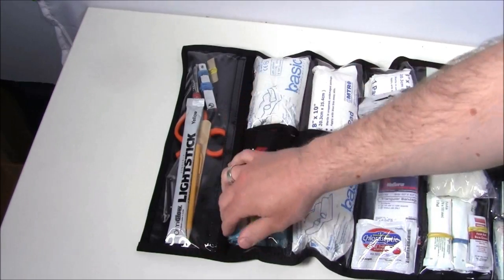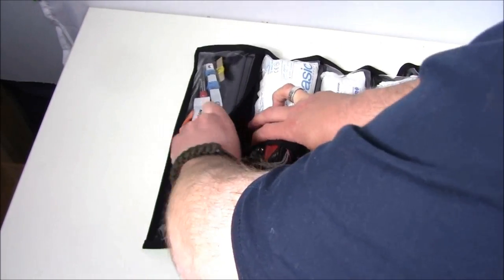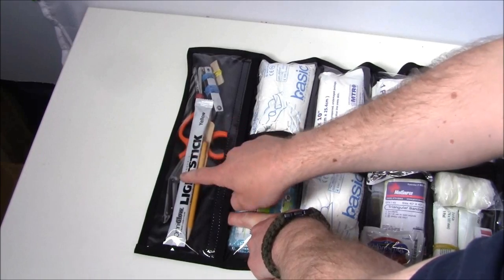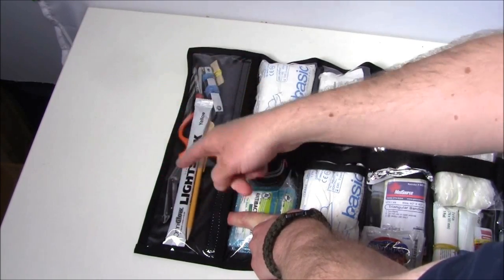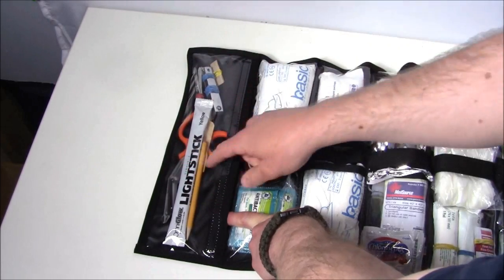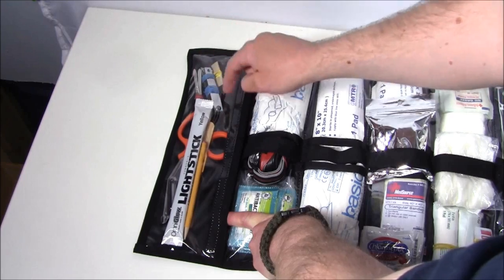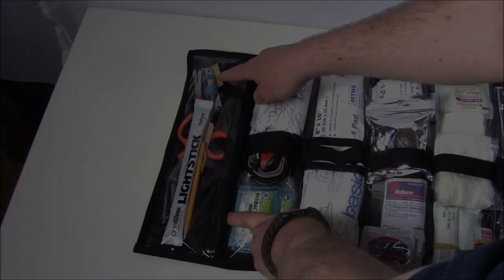Starting down at this end pocket — this is the longest pocket and it opens completely, not stitched in the middle. In here we have a mechanical pencil, a light stick (useful for signaling or keeping a kid entertained while you help someone), medical shears, a couple different sets of tweezers, a couple different sizes of nail clippers, and some razor blades.